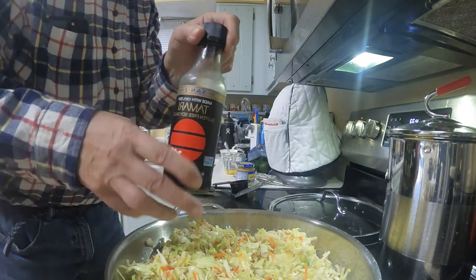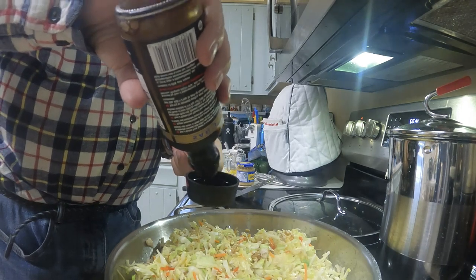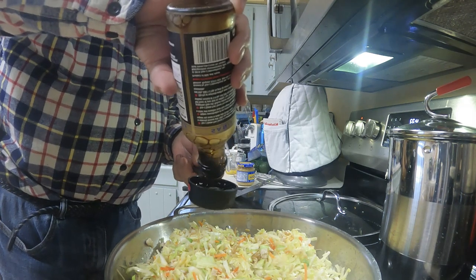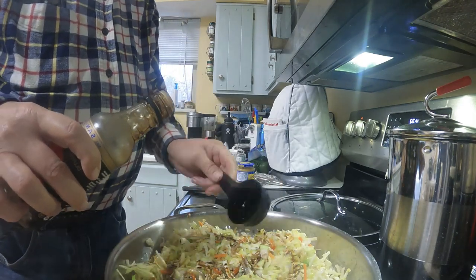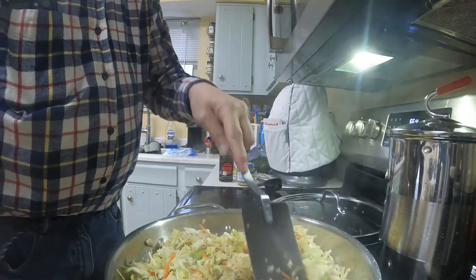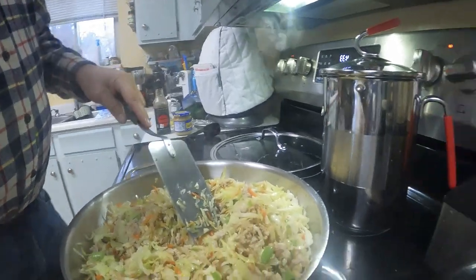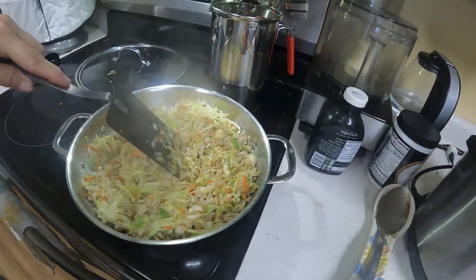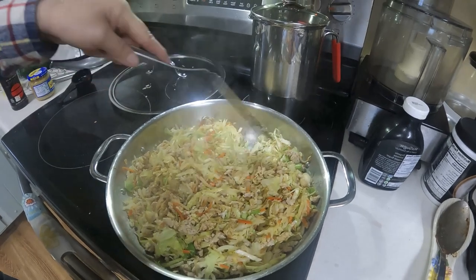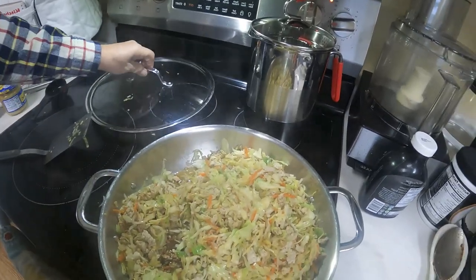Either tamari sauce or soy sauce — we'll pour out a quarter cup of this. I'm going to go ahead and open the lid and add it in. Looking pretty good. I'm going to step back so it doesn't fog up again. The cabbage is softening up nicely.